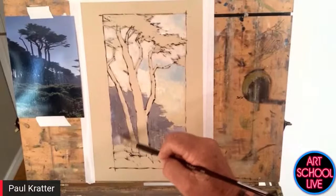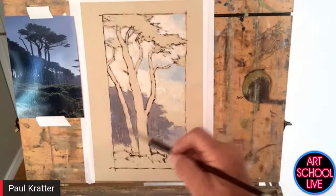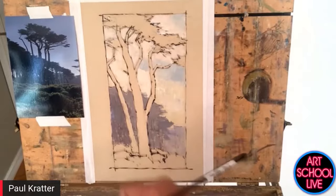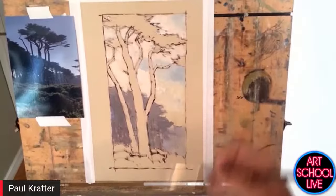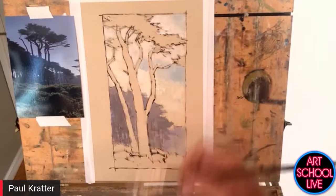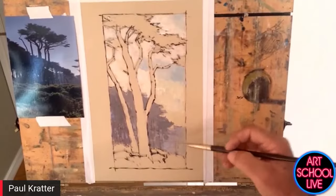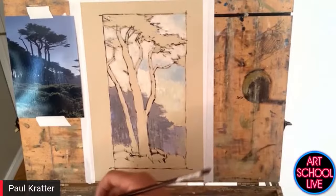These back trees really feel like they're way back in the distance. You can always come up and put some little sky holes in here — if this bank of trees goes all the way through, you'd see some of the tree trunks overlapping and negative shapes in here, which we call sky holes. That starts to create a little bit of interest, and you don't want a lot of these. To suggest it is what you're looking for.